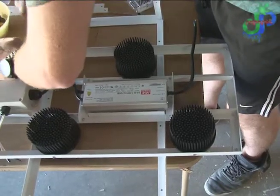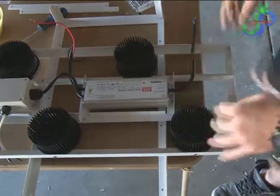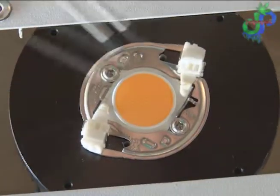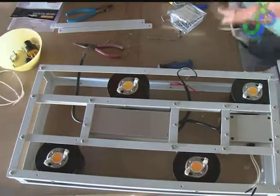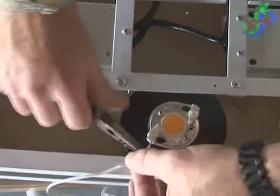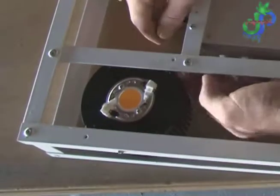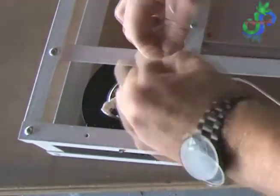It probably costs around $300 to $350 to build this. There are things like the COBs and the heat sinks, which I got off Northern Grow Lights, and then the driver which came off Mouser — after all that it's probably like $250. That sounds like a great deal, but then you buy the wire, the spray paint, and then you realize you don't have a soldering iron, so you buy one. Then you need Wago clips, drill bits, bolts, nuts, rivets...